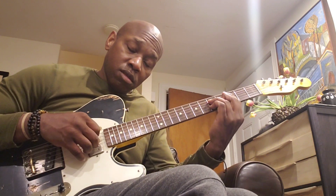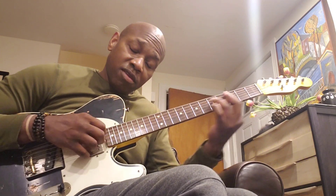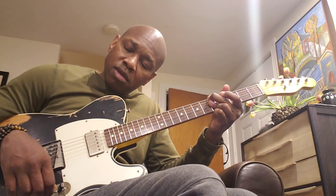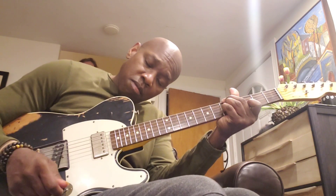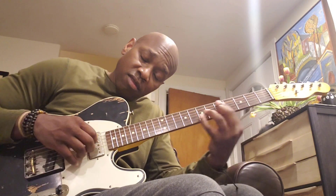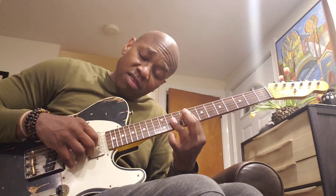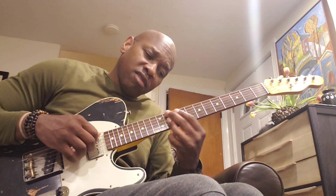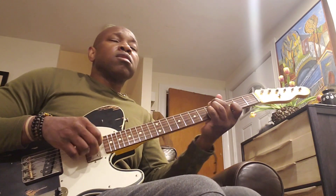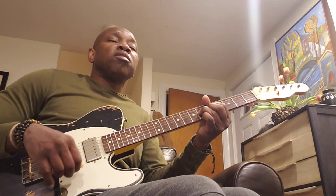F major 7, C major 7, D flat major 7, D minor 7, D minor 7, D minor 7 minor 11, 13 minor 7, minor 7, major 7, D diminished runs.